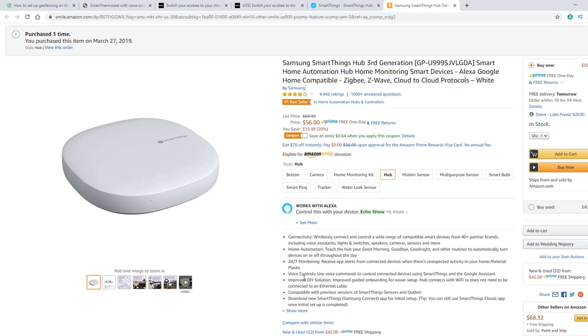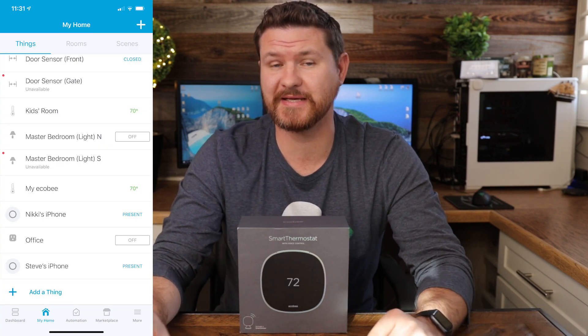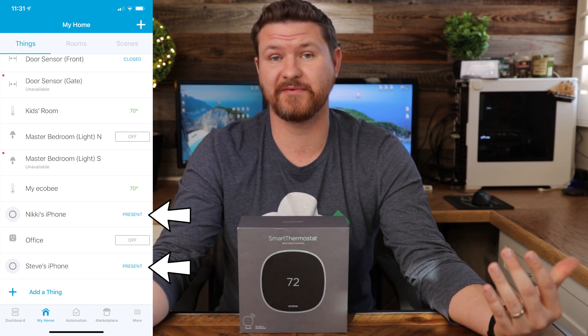Unfortunately with IFTTT, this only works with one device. So what happens when I leave the house but my wife is still home? That's where SmartThings comes in. SmartThings is a small hub that controls automation in your house. I have SmartThings set up so that both my wife and I have the app installed on our phones, and it has geo-fencing built in — it can tell if we're present in the house or if we've left. If we want the thermostat to not go into away mode until we both leave, SmartThings will detect when everyone who has a presence device has left the house and then kick it into away mode. Once one of us comes back into a present state, it'll switch back to home mode.